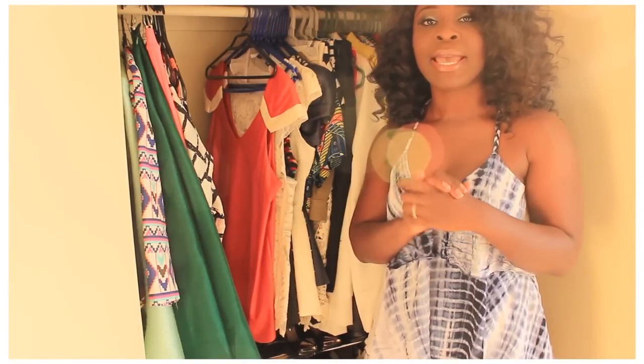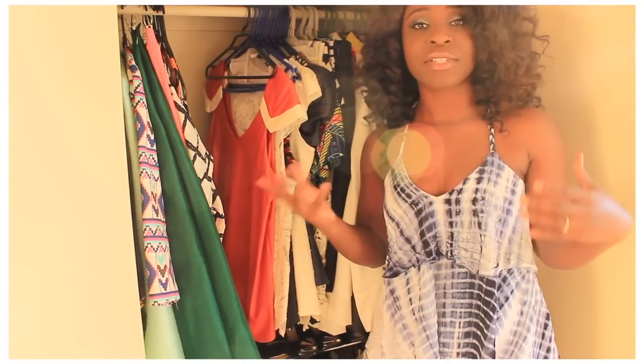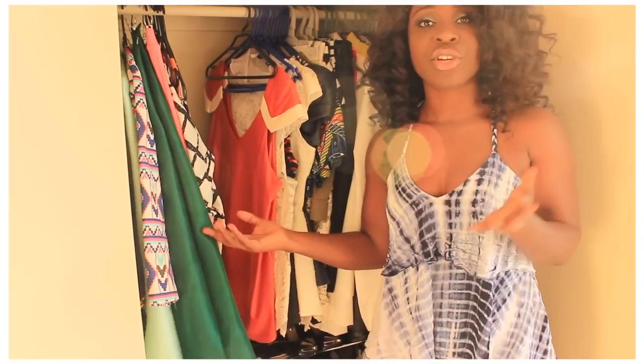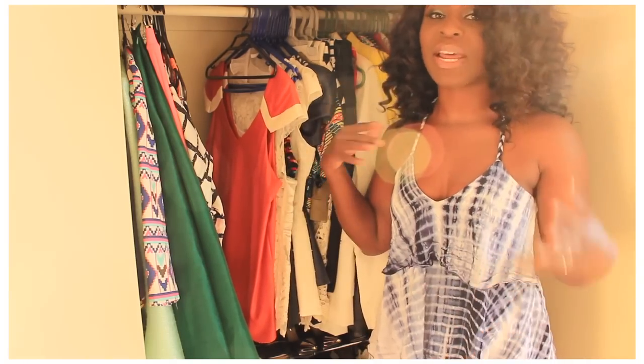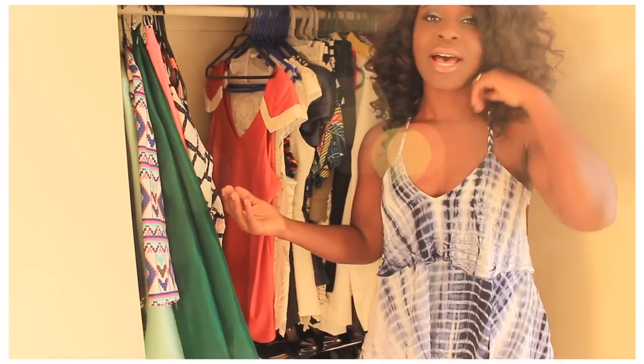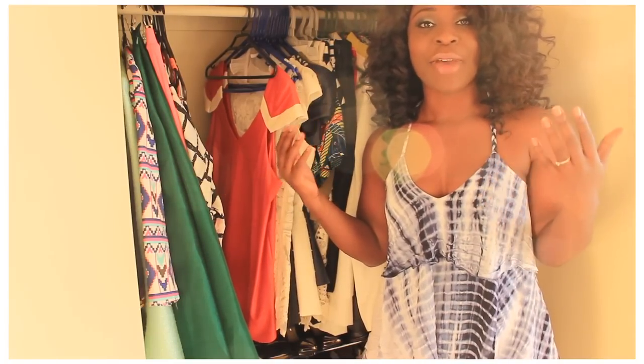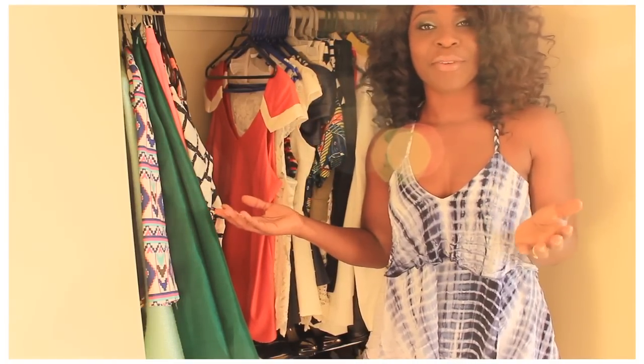I'll put it away. Some of it I take home and give to my cousins. Some I give to friends, people at church. It all depends on how I'm feeling, but I like to give stuff away when I know I'm not going to use it and someone else will be happy with it or will benefit from it.